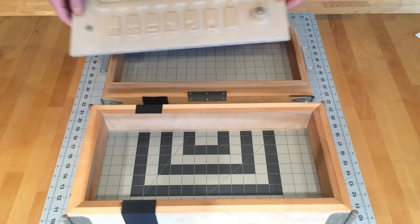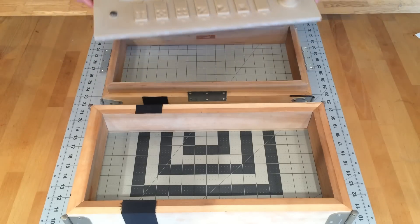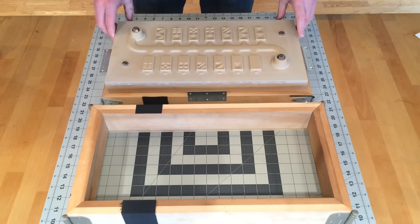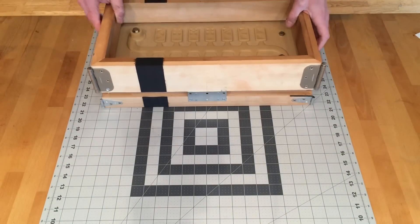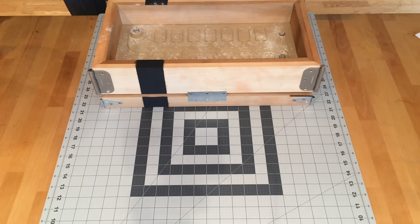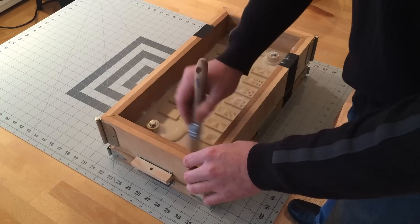This is the Corian match plate I machined in part 1. A match plate consists of the top and bottom of a part as well as the runners combined into a single plate. When this plate is removed, the sand faces that were touching the plate come together to form the parting line of the part — in this case my own custom dominoes.